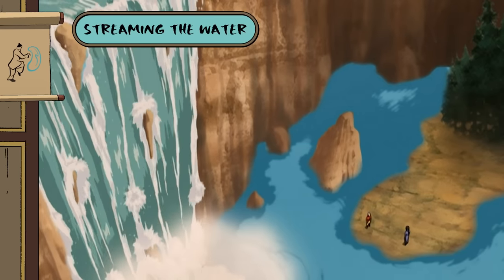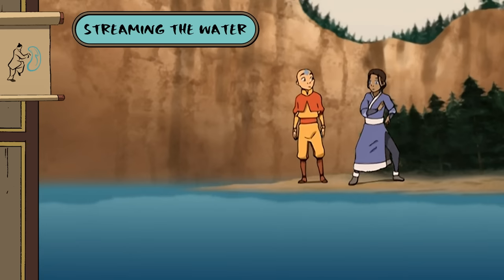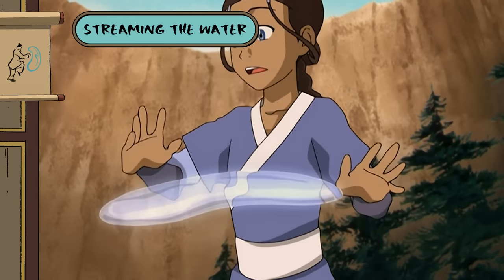We're starting off with one of the first moves Katara taught Aang — I call it streaming the water. It's harder than it looks, so don't be disappointed if...